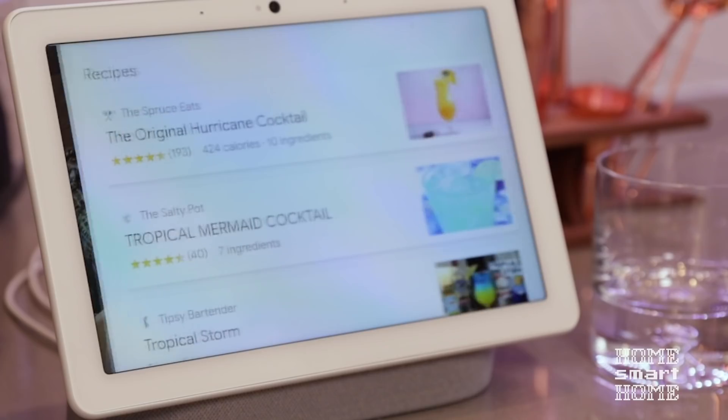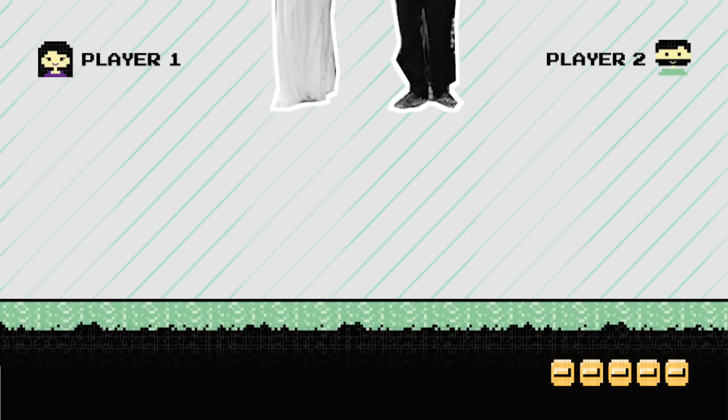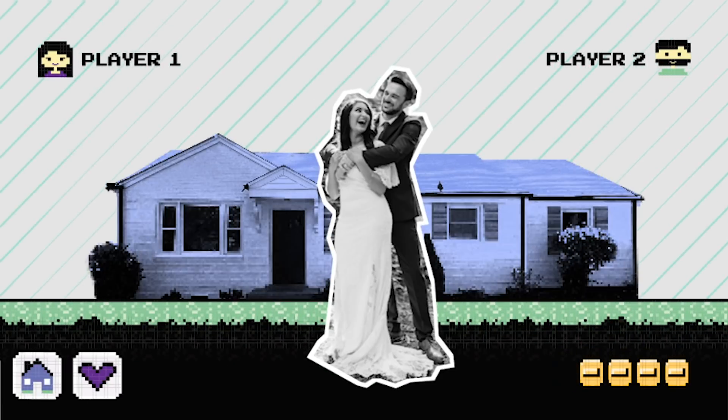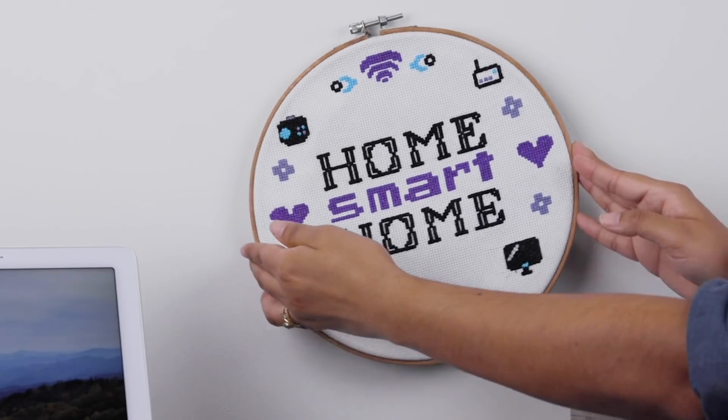Hey Google, it's happy hour. I'm Jamie and I'm a video producer at Asurion. Over the last year I've gotten married and bought my first house. Now it's time to make that home sweet home smart. I'll do it with a little help from my friends and our Asurion experts. This is Home Smart Home.